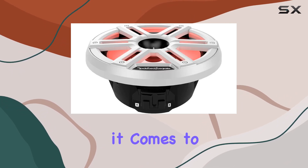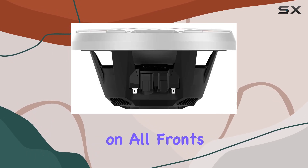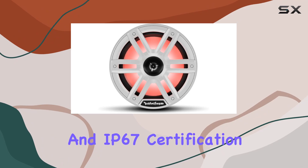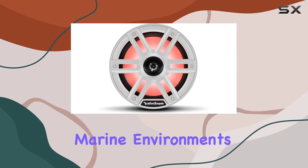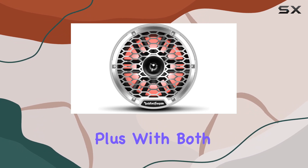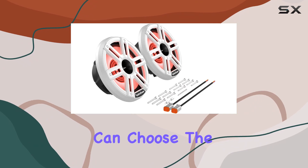Durability is key when it comes to marine audio, and the M2-8H speakers deliver on all fronts. With an element-ready design and IP67 certification, they're built to withstand the harshest marine environments, protecting them from damaging UV rays and water spray. Plus, with both standard and stainless steel grill inserts included, you can choose the style that best suits your boat.